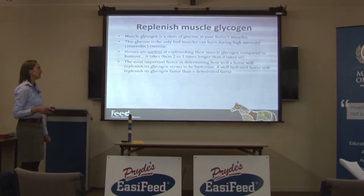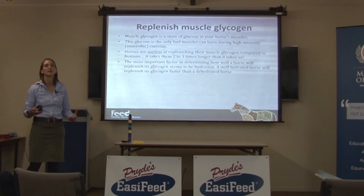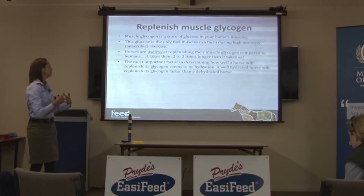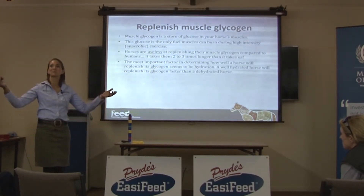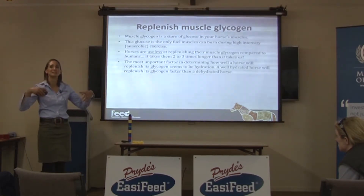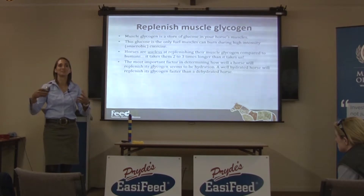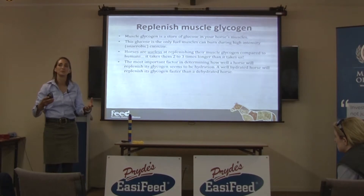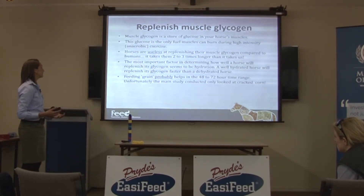The most important factor seems to be how well a horse is hydrated. A dehydrated horse is going to have a very hard time rebuilding its muscle glycogen supplies. So if you come in off a very hot cross country with a really dehydrated horse, trying to get its muscle energy levels back up so it can do show jumping the next day is going to be impossible unless you get that horse well rehydrated and get its electrolyte levels back to where they should be.